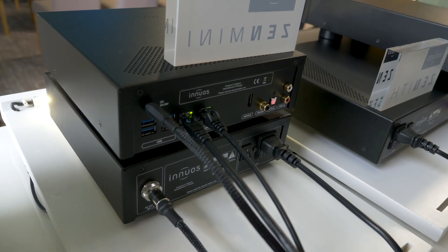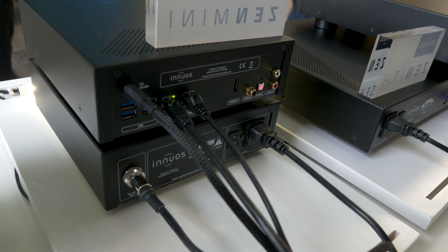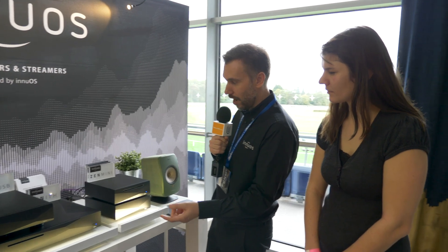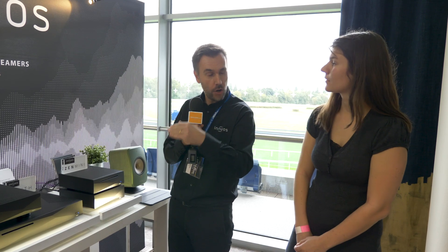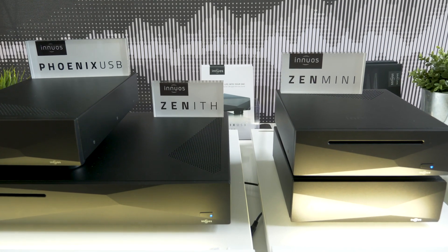In a nutshell, they have their Zen Mini music server, which is the entry level. Then there's the Zen, which has two linear power supplies and hard drives. Then the Zenith, which has three linear power supplies. They all do very similar things in terms of features, but with increasing sound quality.